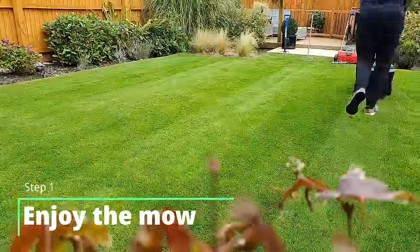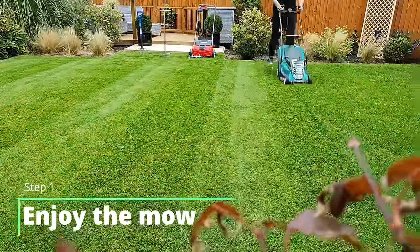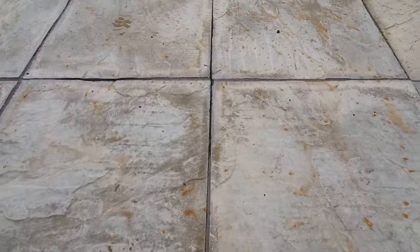First of all, before I do any type of aeration on the lawn I want to keep the grass nice and short, so I'll just run over it with the mower to clean the area up and give us a nice surface to work with.